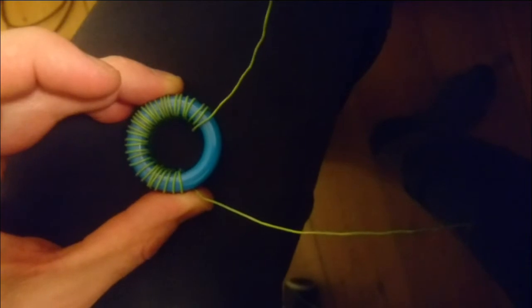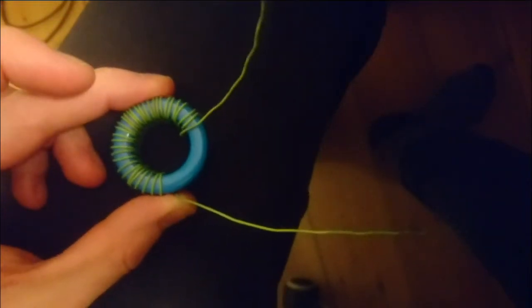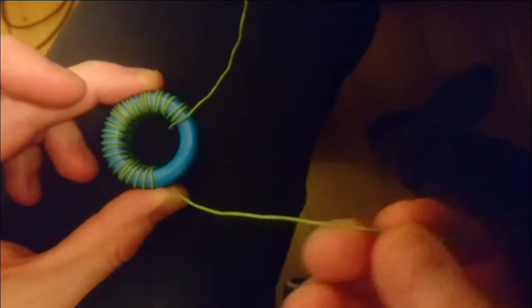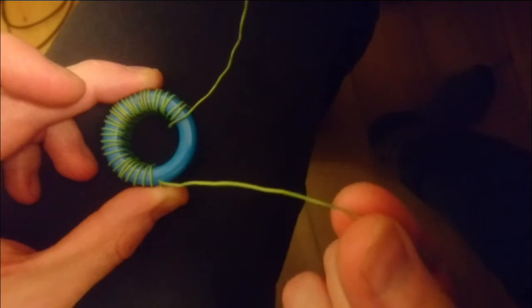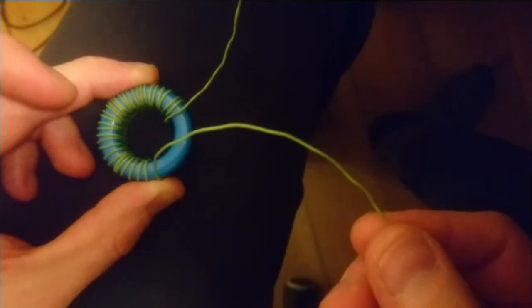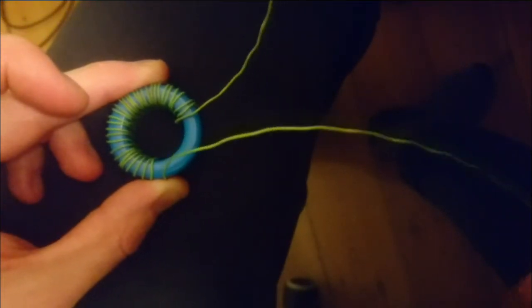Winding a current transformer for a Tesla coil can be made from a standard ferrite ring core of a suitable permeability. What I use here is a single wire from a CAT5 ethernet cable. When you wind a gate drive transformer it is useful to use the complete cable where you have four twisted pairs, which is perfect for making one large primary and four pairs for the gates of the MOSFETs or IGBTs.